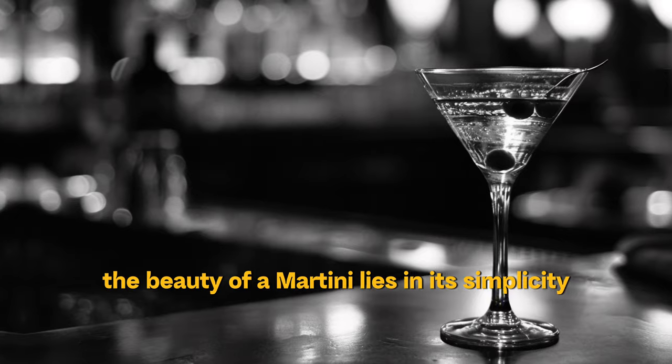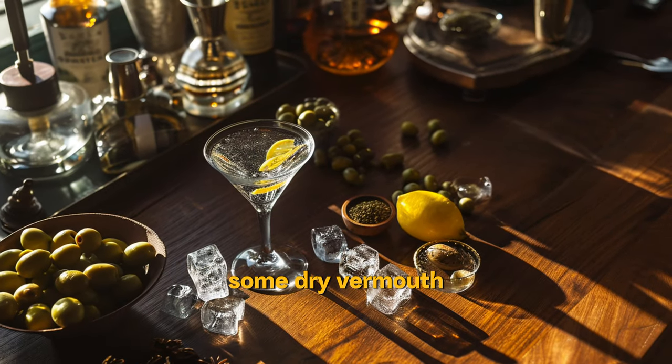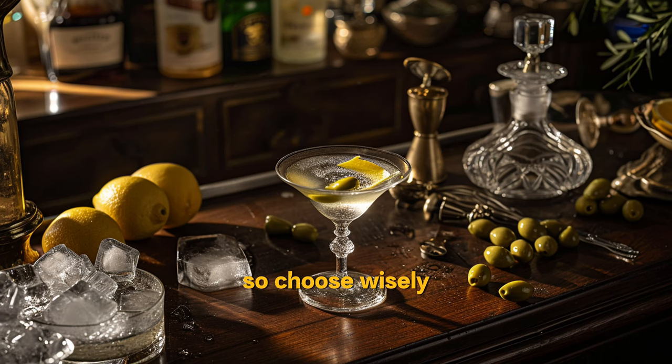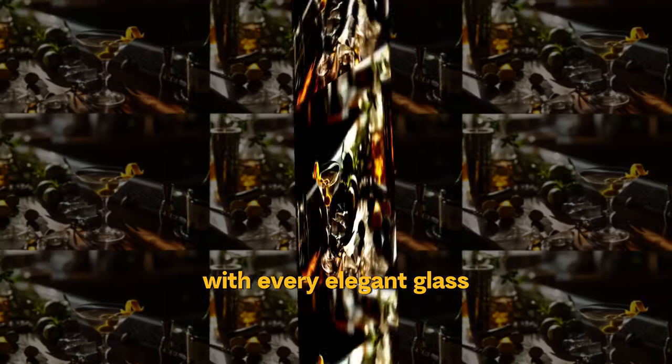The beauty of a martini lies in its simplicity. All you need is your favorite gin, some dry vermouth, and the garnish of your choice. The quality of these ingredients is key, so choose wisely. Follow these steps and you'll be sipping on a piece of history with every elegant glass.